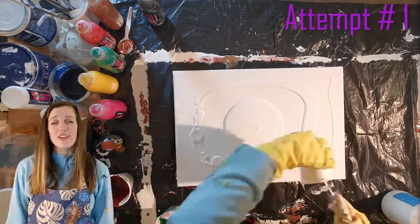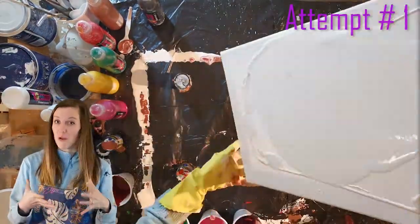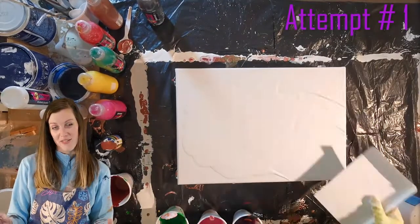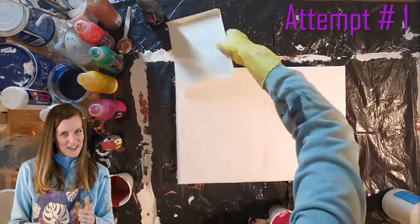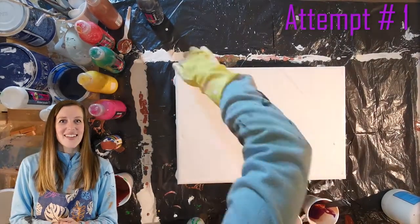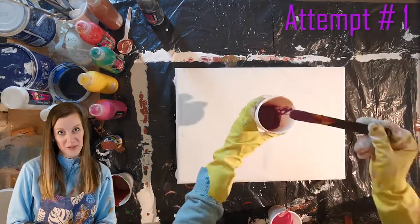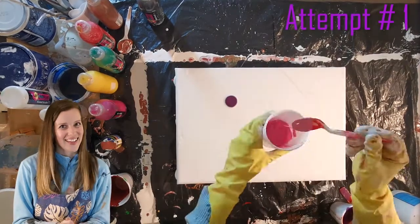I've tried this in quite a few attempts. My first vision was a cherry blossom tree because I absolutely am fascinated by them. I think they're absolutely beautiful, but I'm going to need to try that on another attempt because I did it on a piece of cardboard as a tester and it did not go very well using a balloon. I just had paint everywhere, so I'm going to try that again.